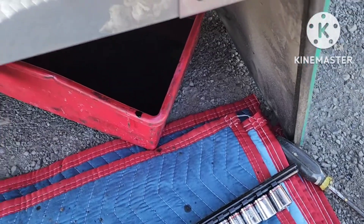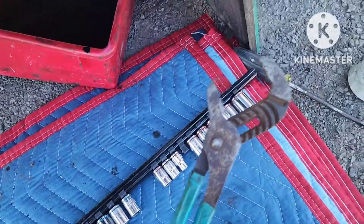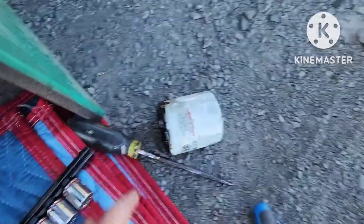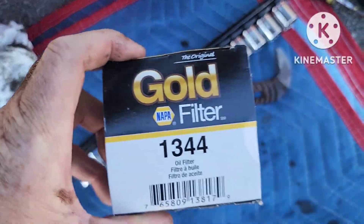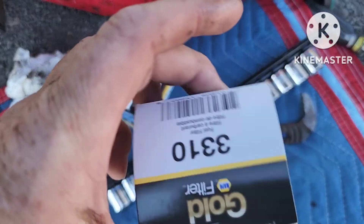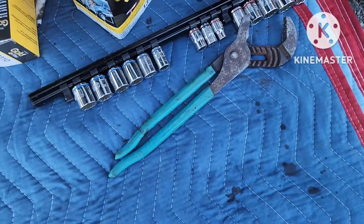This is actually going a whole lot quicker and easier than I thought. There's this filter — I just took it off. This is all I had, so I took it off with this. This is the one that the truck stop usually uses. This is the oil filter. This is the fuel filter. And this is the air filter.